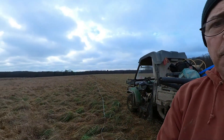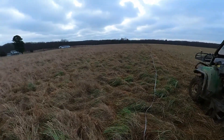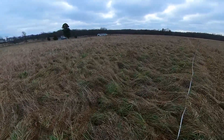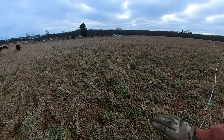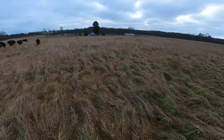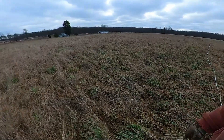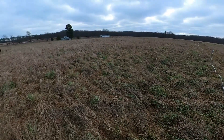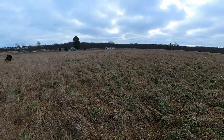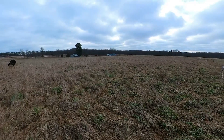Anyhow, let's take a sample here and we're going to take samples in some other fields so you can see what we're dealing with. For a lot of folks that looks like really nasty stuff. I'm not going to take 30 samples — that's what's recommended — I'm just going to take a couple samples, mix them together, and send them in for forage analysis. Good enough for me.